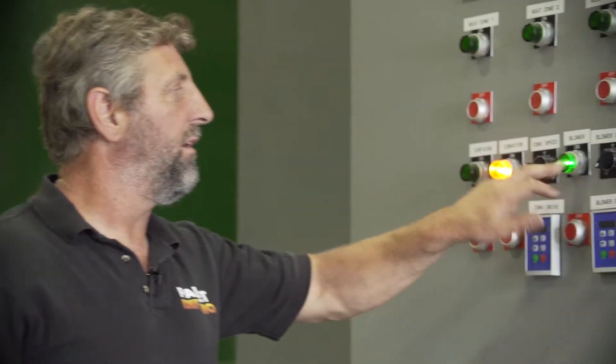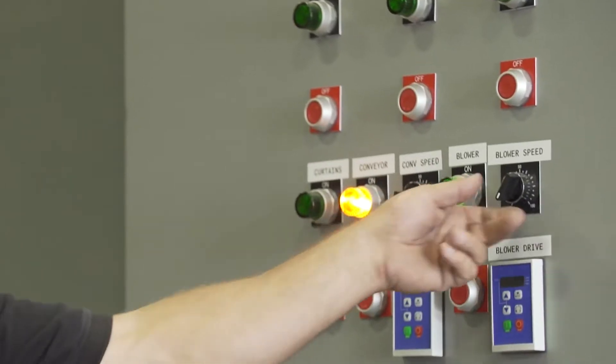Our blower is right here. That is also on a speed pot. If you are heat treating, we back it down to about 50%, so we're just pushing that air into the pallets and not going by as much.